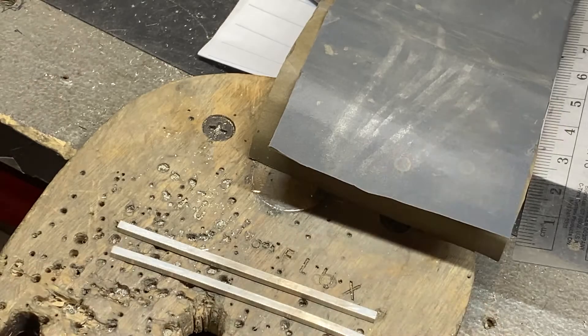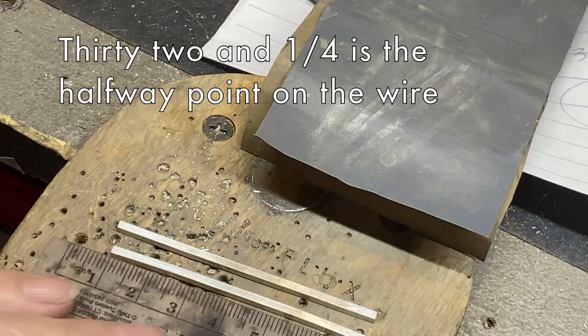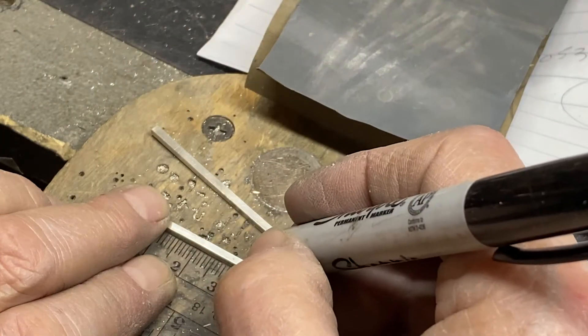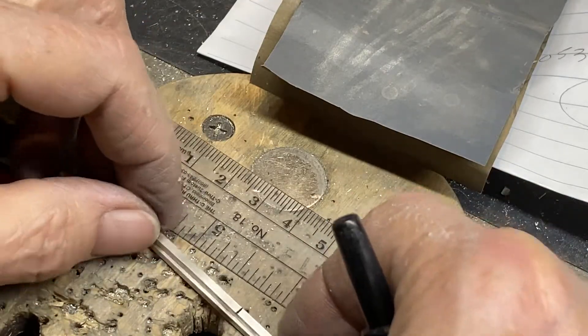Now we're going to go 32 and a quarter — that will be fun — because I want to mark halfway. So 32 and a quarter, and I'm going to transfer these two together.